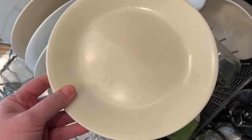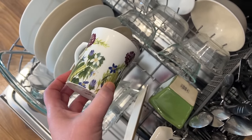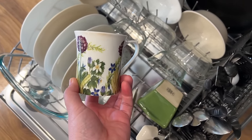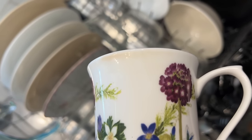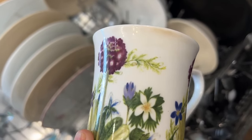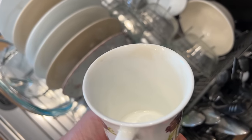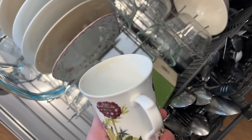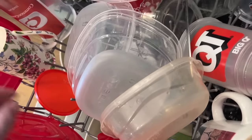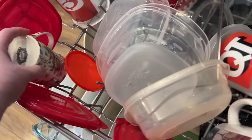I have to say I don't know that I've ever seen my dishes this clean before. Here's the test — interesting. So there is tea stain from where I drink right there. It got way more than the other dishwasher soaps have, but it didn't get rid of all of the tea stain. But most of the tea stain is gone.